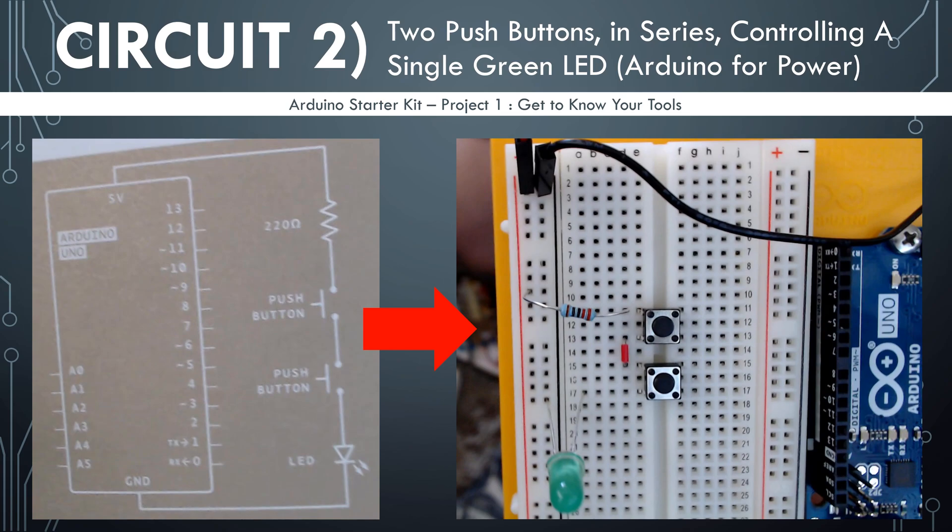The second circuit that we're going to do for this project involves using two push buttons to power the LED light. In this circuit, we're going to be putting those push buttons in series. That means one right after the other.